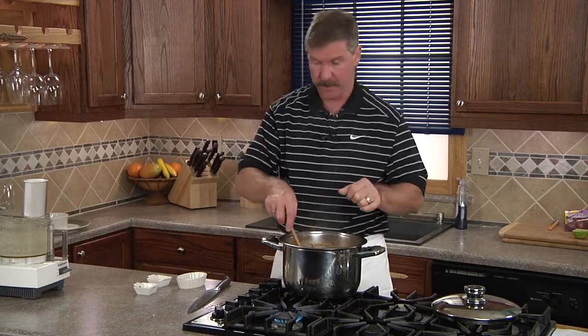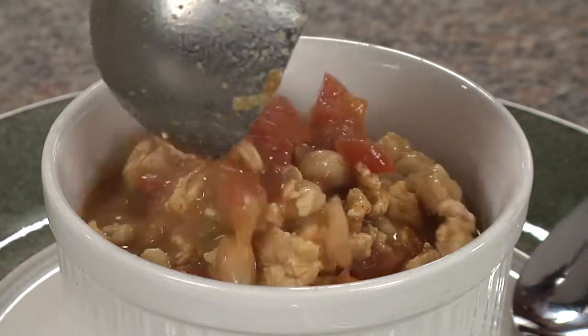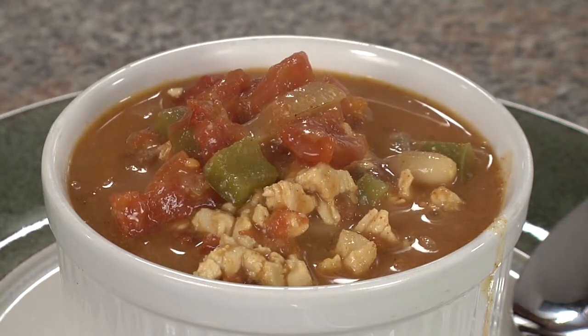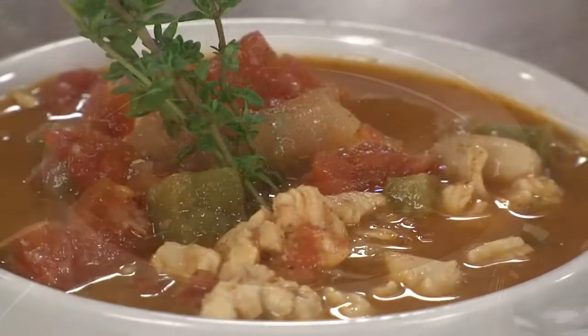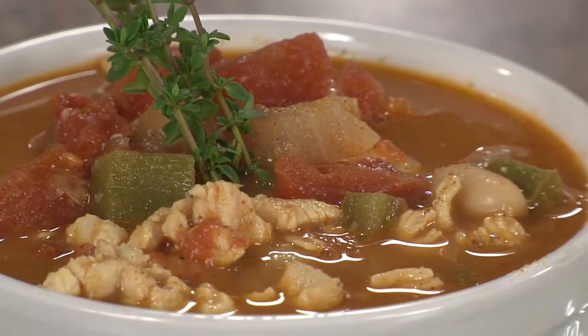Now we simmer for about 2 minutes and remove from the heat. We'll let it set to thicken on its own in about 10 minutes. Here's to your health.